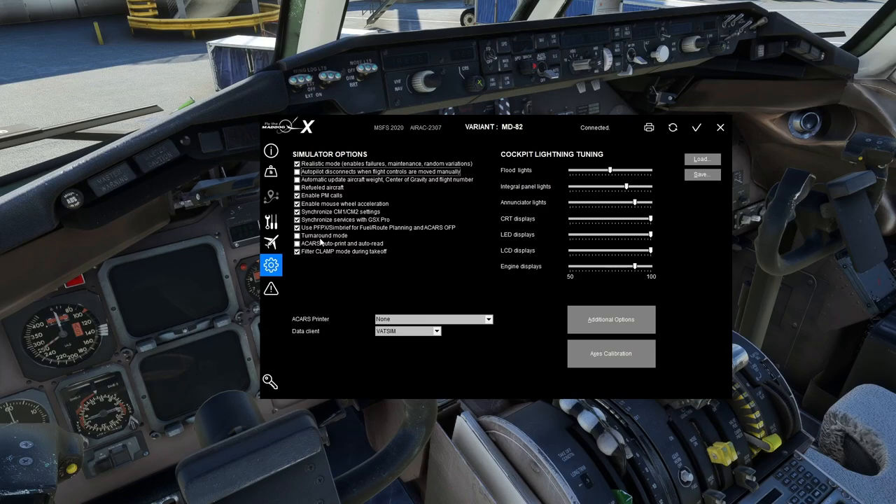Turnaround Mode is essentially state saving or persistence — with the parking brake set and engines shut down, when you exit the sim with this checked, it will remember all the switches and settings and keep them for the next flight. I generally like to start from cold and dark every time so I turn that off, but if you want to simulate hopping between destinations with persistence, it's a cool feature.